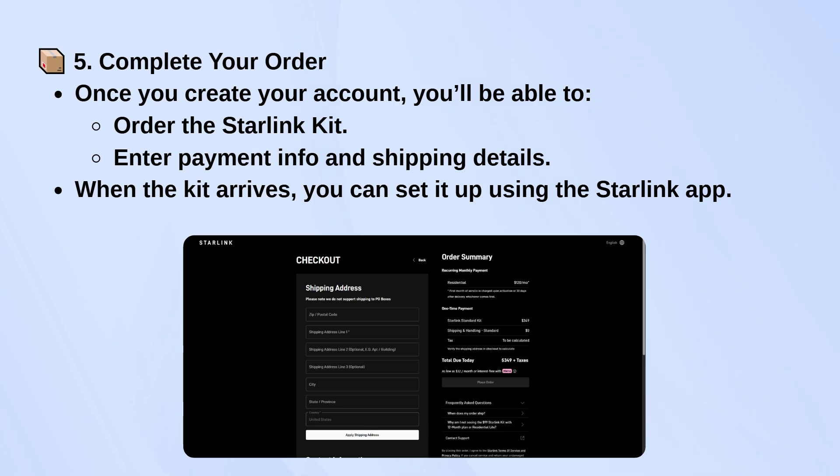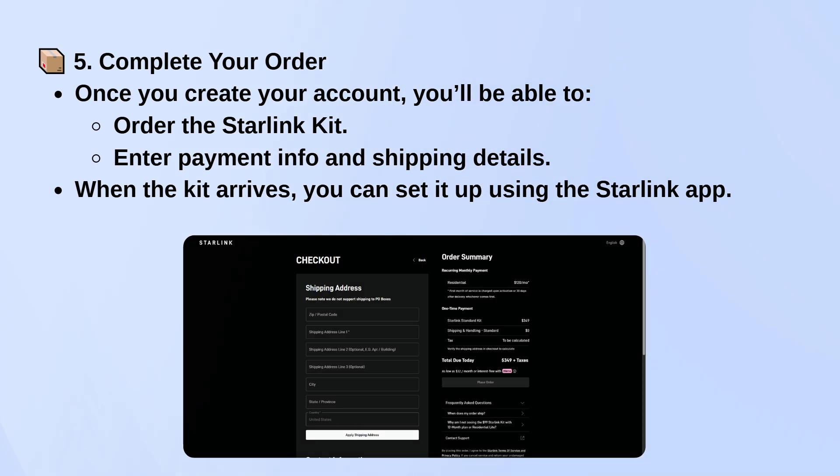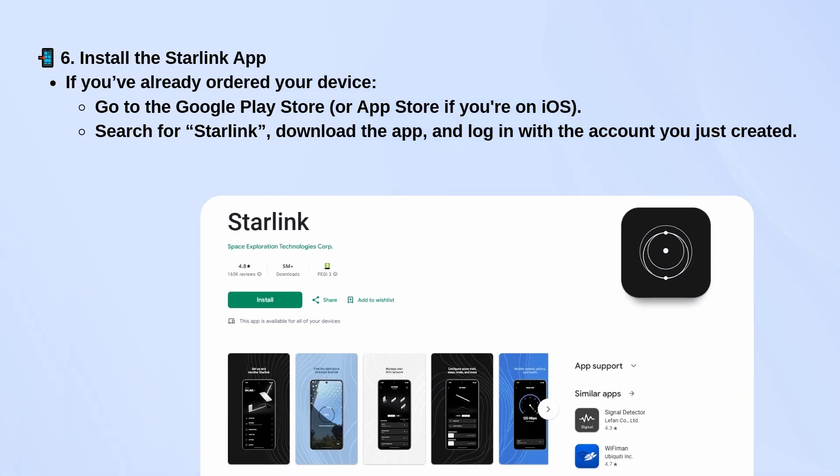After placing your order, the next step is to download the Starlink app from either the Google Play Store or Apple App Store. Once installed, log in using the account you just made and follow the setup instructions once your kit arrives.